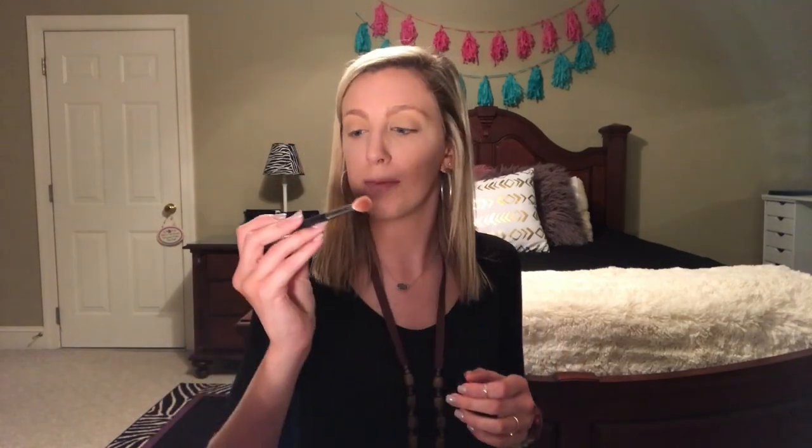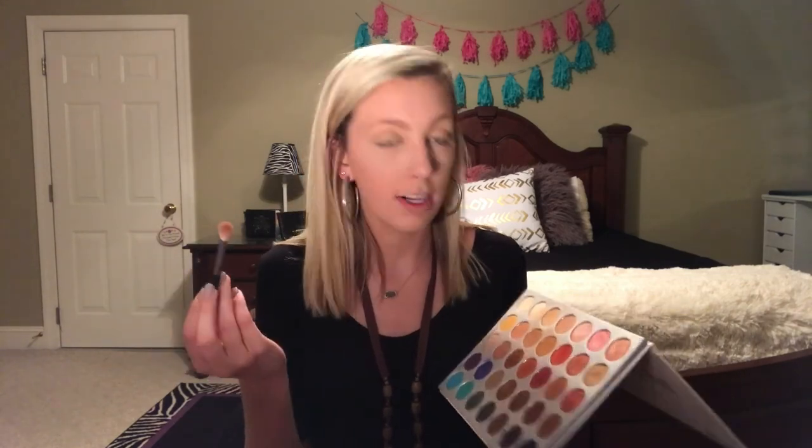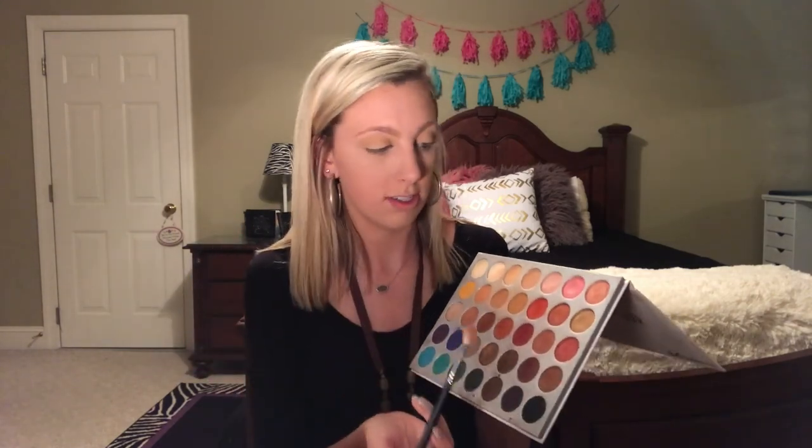Now we're going to go in with my Morphe 518 brush. This is another great affordable brush — you need to get Morphe brushes. I need to get another shipment in because I only have like three, but they're the best brushes ever. Shipping is just kind of outrageous.